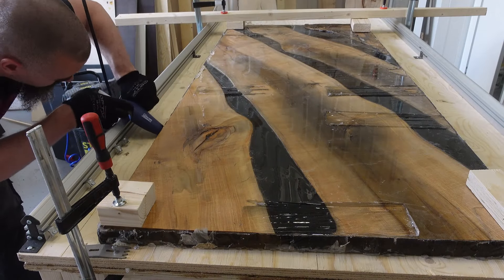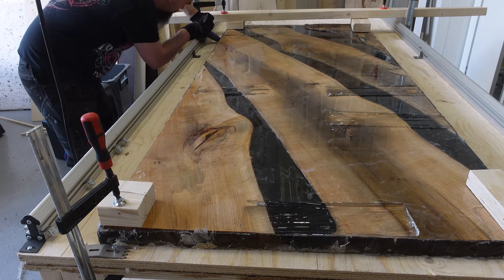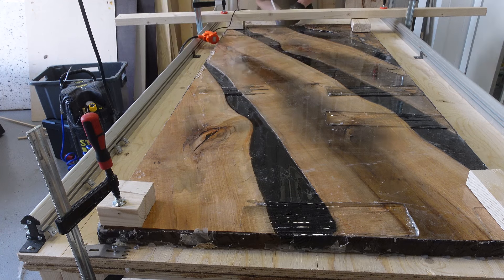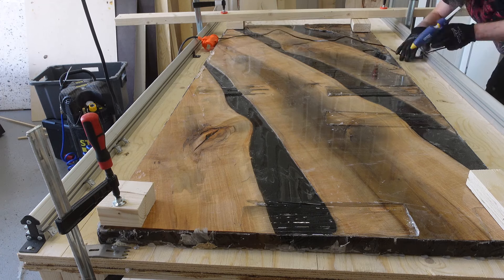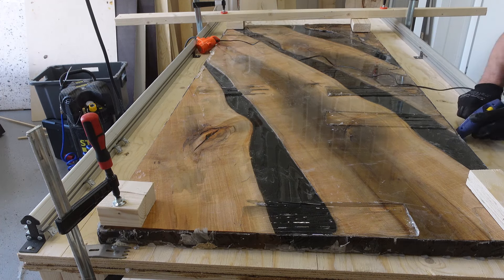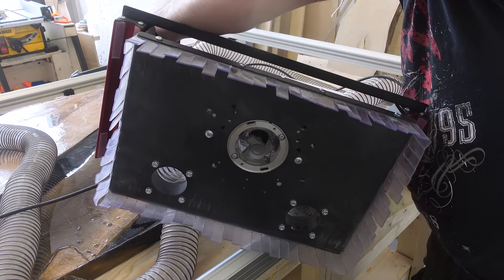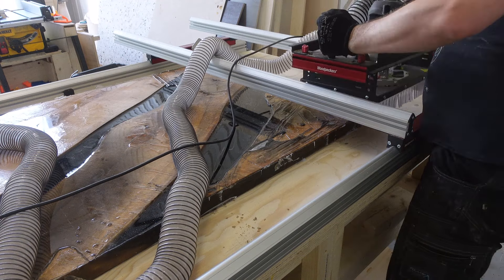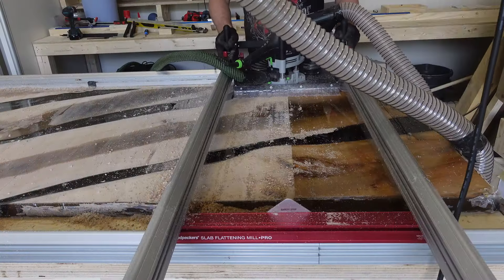I was happy — the table was finally off and it actually started to look nice. Obviously it wasn't ready to be finished and sanded yet, so I hot-glued the table to my new flattening setup. I'm using a Woodpeckers flattening jig with my new router and new router bit. This is a huge improvement to my earlier setup, and I just love how this works. The bit is much bigger than I had before, and the setup overall doesn't make nearly as much noise as what I had earlier.